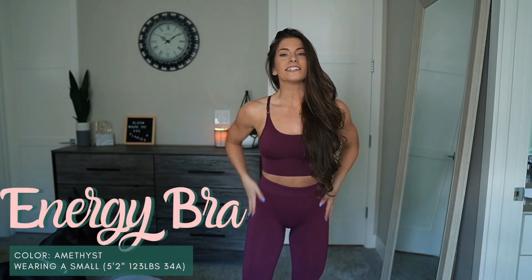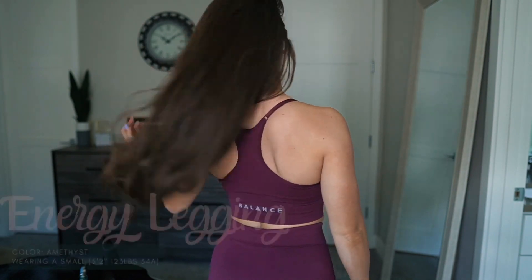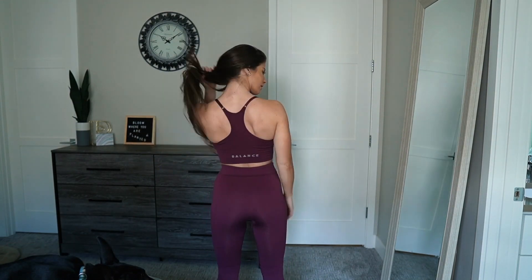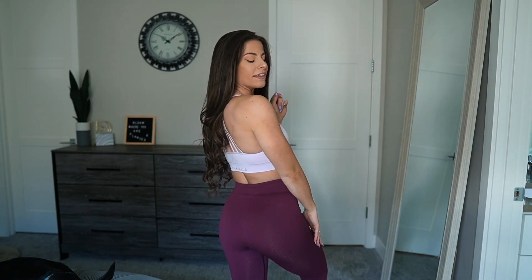Last but certainly not least — this is actually probably my second favorite color. This is going to be the amethyst, a beautiful purple color. I feel like it's very flattering on all skin colors. This is the last color in the collection. The tonal complement is light amethyst — it's kind of hard to see all the colors because the camera blows them out a bit, but it's a beautiful lilac-y, lighter purple color that goes very nicely with the amethyst.